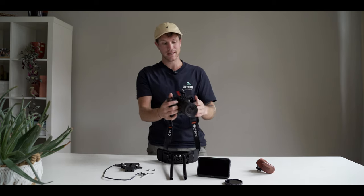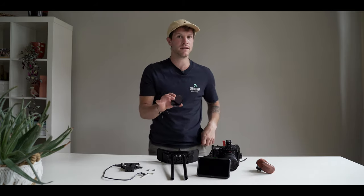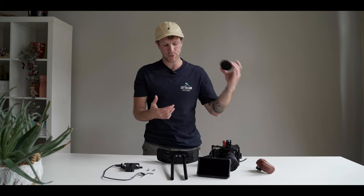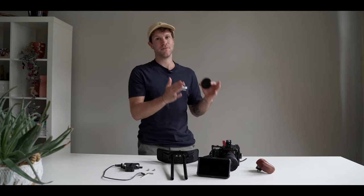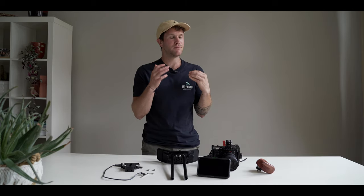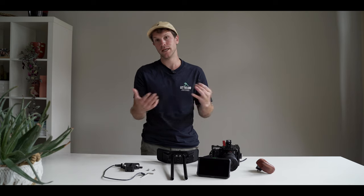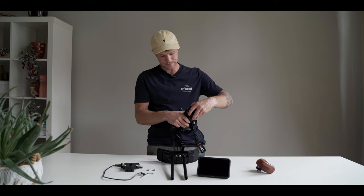The next thing is an ND filter. Why do I have an ND filter? On bright sunny days I put this on my lens, and when I turn it I can decide how much light is coming into my lens and I can have the right shutter speed as well. It's not necessary to have one for my use, but I really like it so I bought one and I'll put it on my lens.